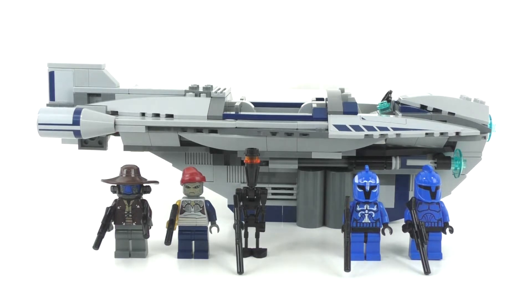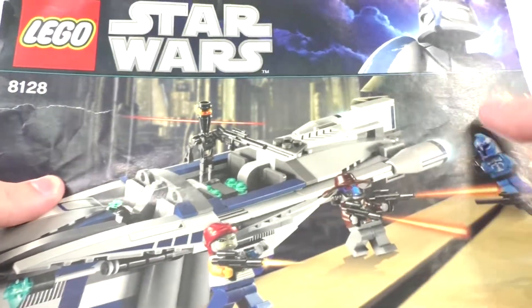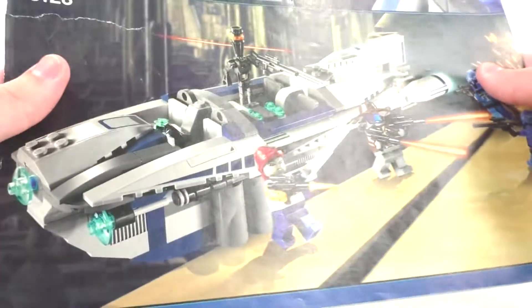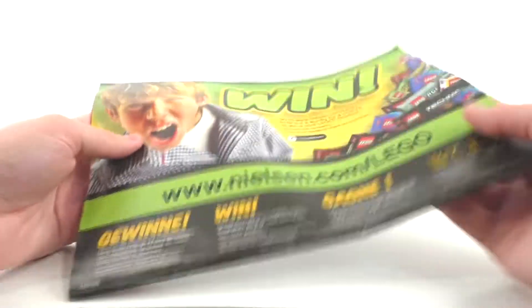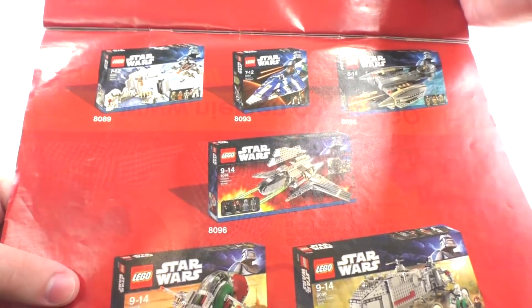I got this set back in the day when it released and I no longer own the original box, but I do have the original instructions. Taking a look at those, it pretty much mimics the front of the box with Captain Rex in the corner, and then the main picture of the set. This is of course based off Star Wars: The Clone Wars.